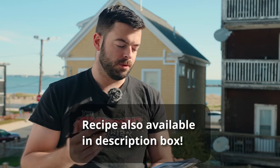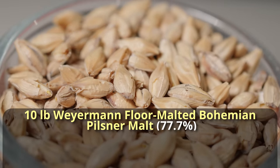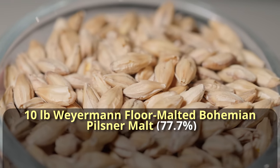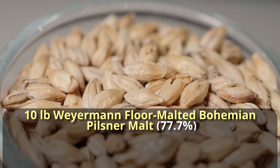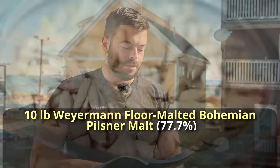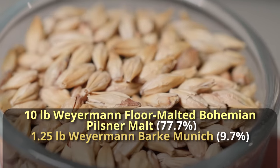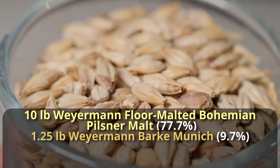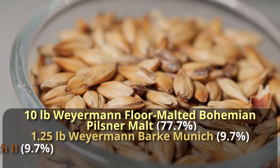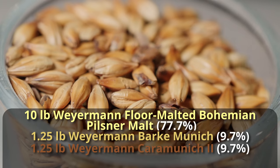For the grist in this beer, it's pretty simple — just four ingredients overall. You're starting out with 10 pounds of Weyermann Floor Malted Bohemian Pilsner Malt. This is an under-modified Pilsner malt, which is important when using a decoction mash, as the decoction will help increase our efficiency. We're going to follow up with a pound and a quarter of Weyermann Dark Munich malt, which will help flesh out the middle of the beer, add some breadiness, and supply some melanoidins as well. And then also a pound and a quarter of Caramunich 2, which is going to give us a small amount of dark fruit character and a little bit of sweetness.